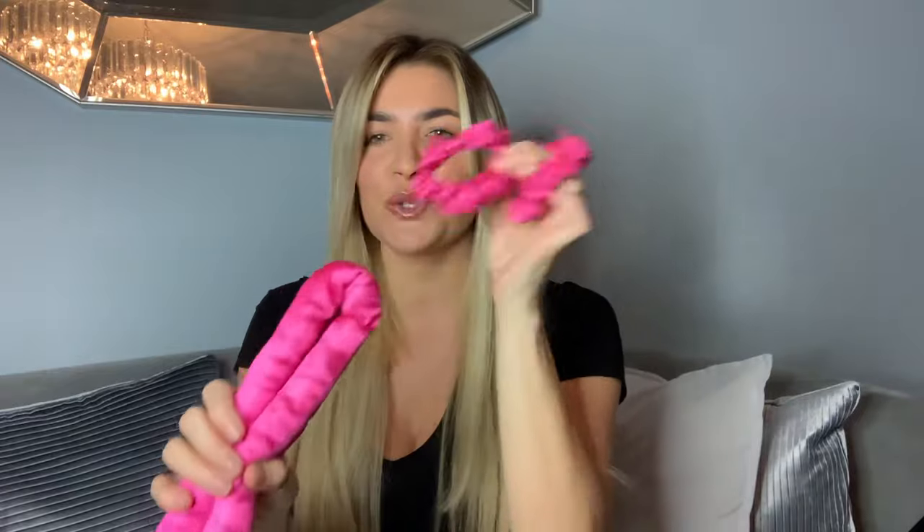We take the two scrunchies off and pop them on the wrist for later. We've now got this huge tube, which is 36 inches long, and this is what I'm going to be using to create heatless curls. Usually in the past people have used different methods — dressing gown robes, towels, socks, loads of different things, curlers, toilet roll, wraps, fabric. There are so many different options out there.